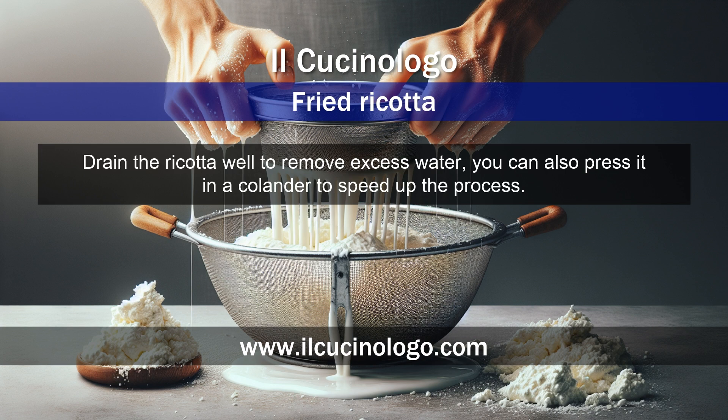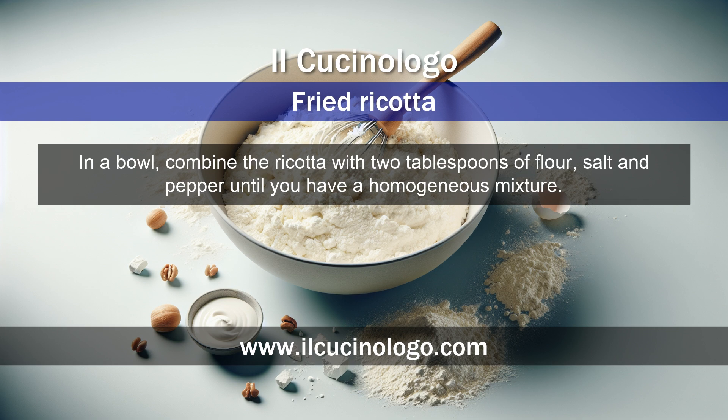Drain the ricotta well to remove excess water. You can also press it in a colander to speed up the process. In a bowl, combine the ricotta with 2 tablespoons of flour, salt and pepper until you have a homogeneous mixture.